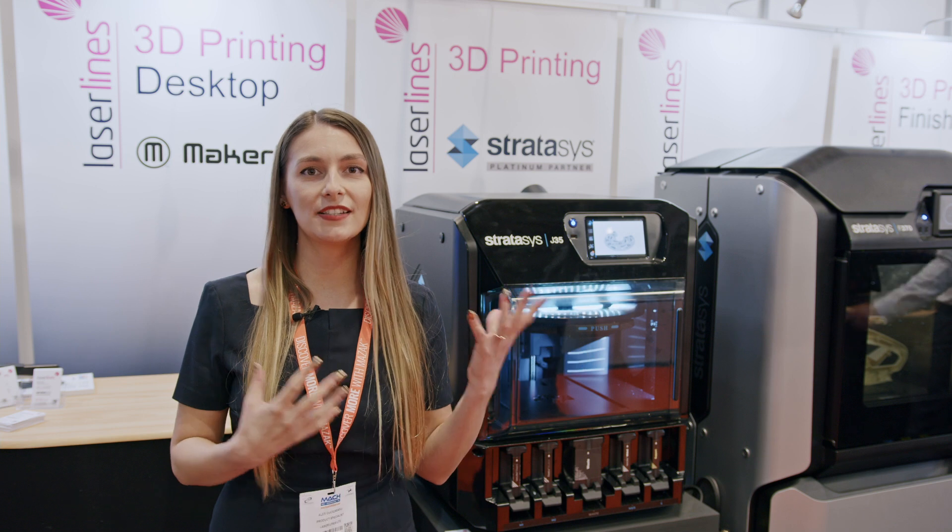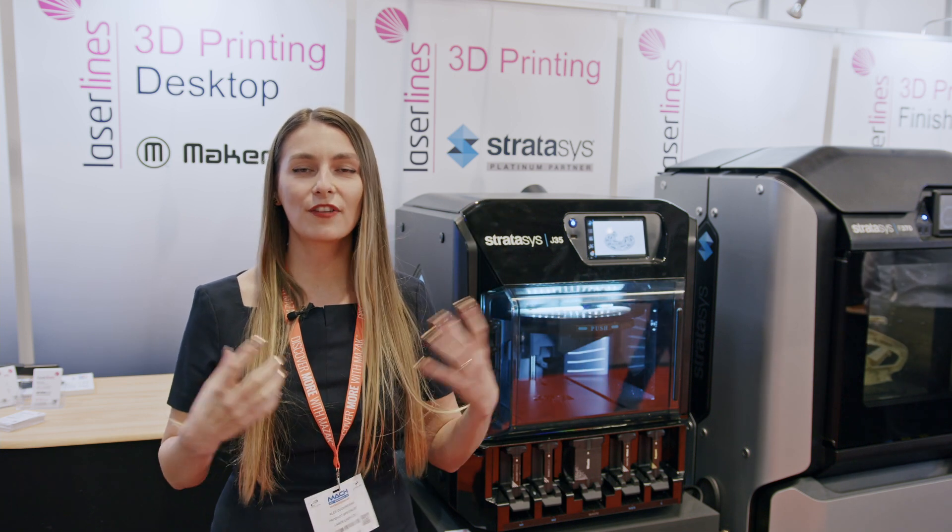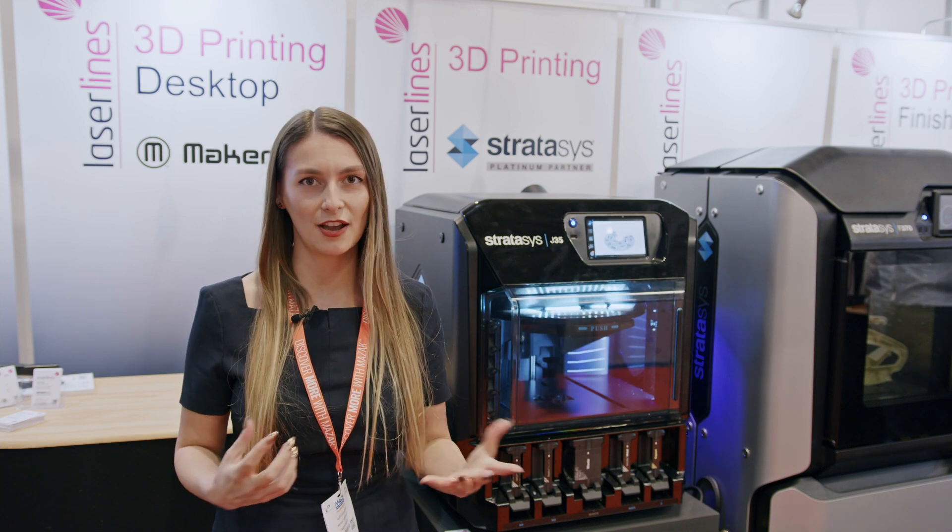They are suitable for design companies. It's quite an easy machine — it goes into any design office for any concept design prototypes.